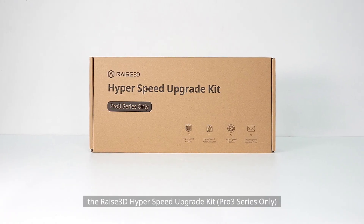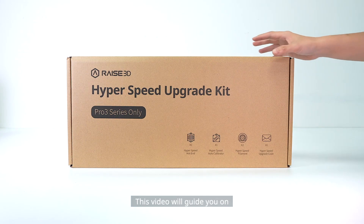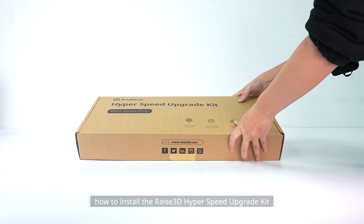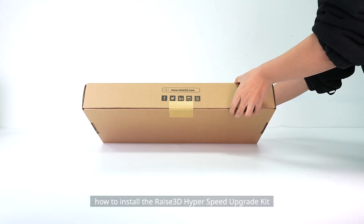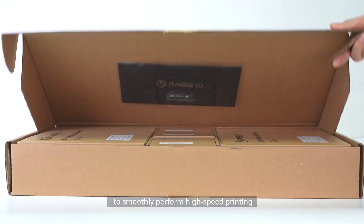Thank you for purchasing the Raise3D Hyperspeed Upgrade Kit, Pro 3 Series only. This video will guide you on how to install the Raise3D Hyperspeed Upgrade Kit and how to perform the hyperspeed frequency calibration to smoothly perform high-speed printing.